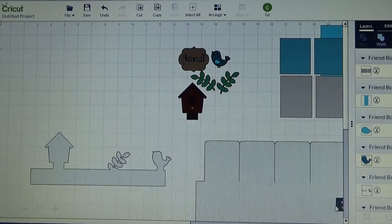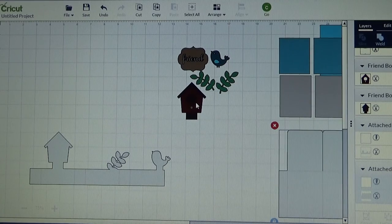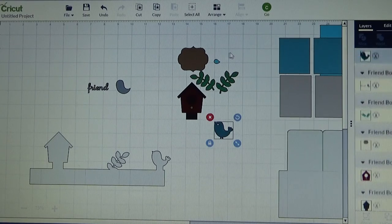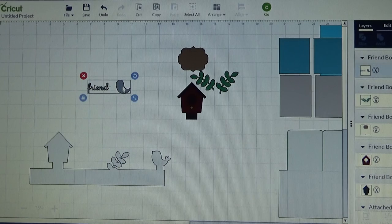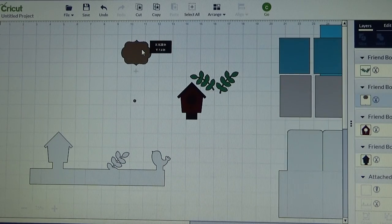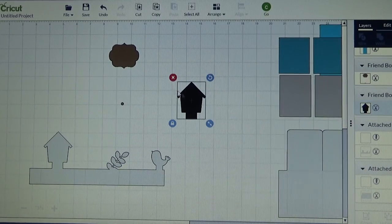And then the box card itself I am going to move that over as well. I am not going to use any of this bird, so I am going to delete all of that. That says friend, that goes into my cute little tag - I am not going to use that either. I am not going to use any of these images.